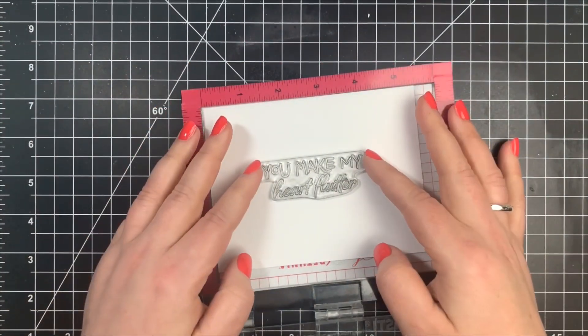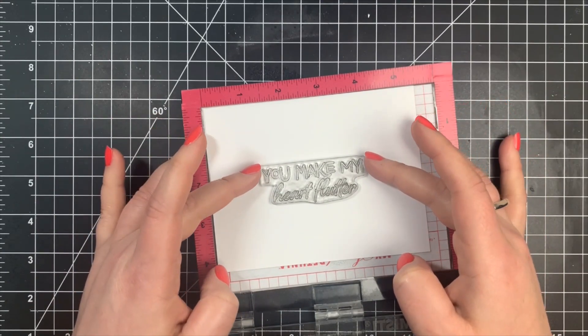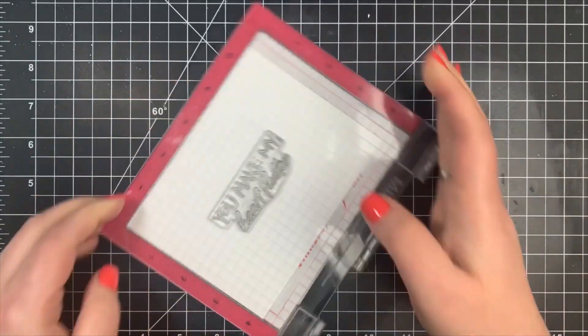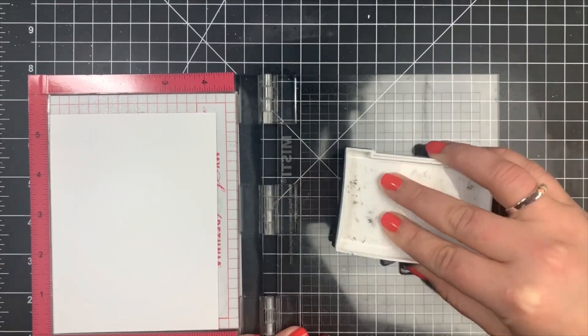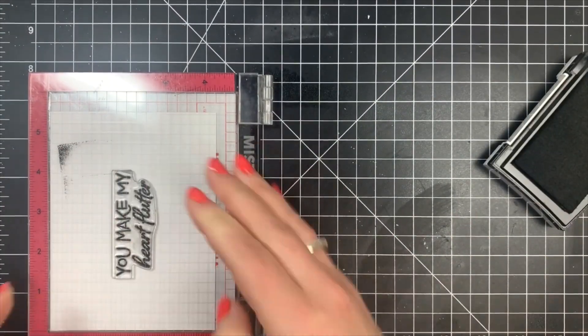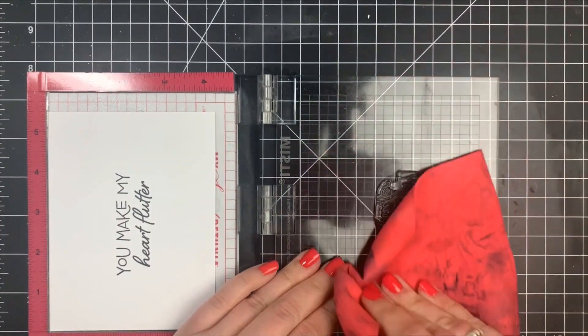I'm going to start by stamping out my sentiment. I am using my Mini Misti here for all of the stamping, and I'm going to start by stamping out my sentiment with VersaFine Onyx Black Ink right there in the center of the card panel. This is Neenah Solar White 80 pound cardstock.